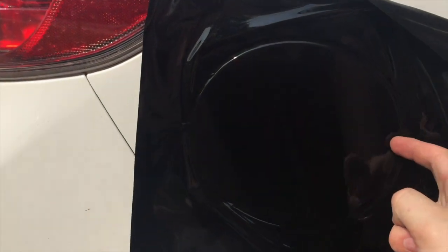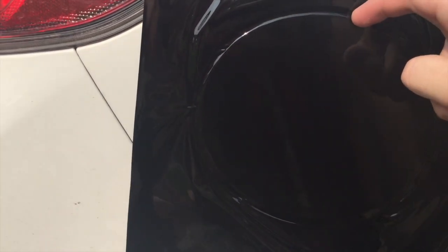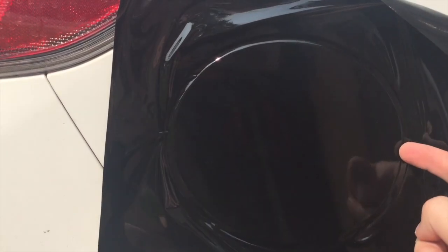Now we're just going to trim around the edges right along here. I'm going to try and get it right along here so that it wraps around the edge and I don't have to deal with a white outline.